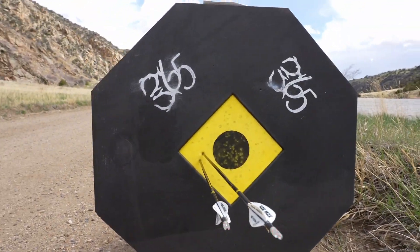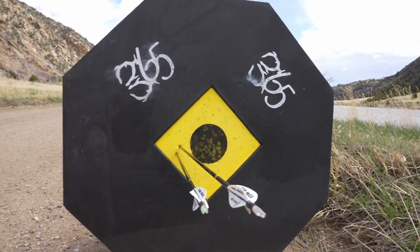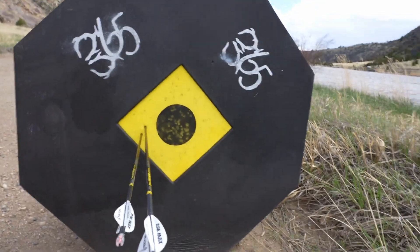Those two arrows that I've shot out at 60 — they're both about, we'll call it four inches to the left. That might be that my sight or my rest has been adjusted a little during transit, but in terms of height, pretty much spot on out at 60.